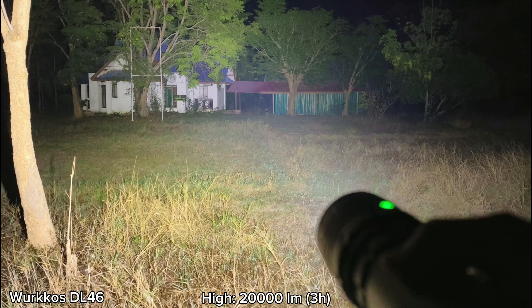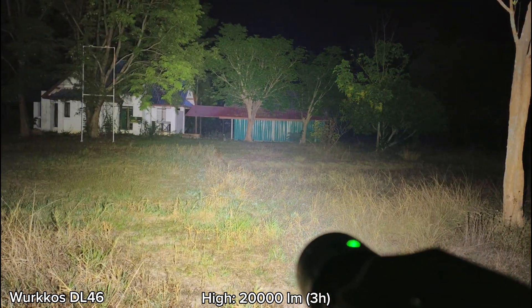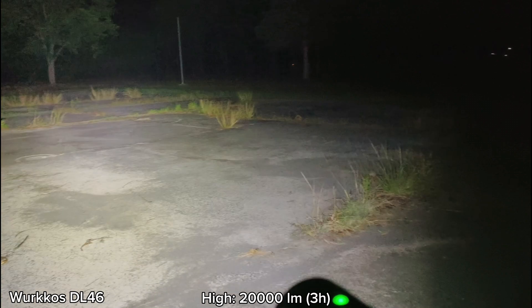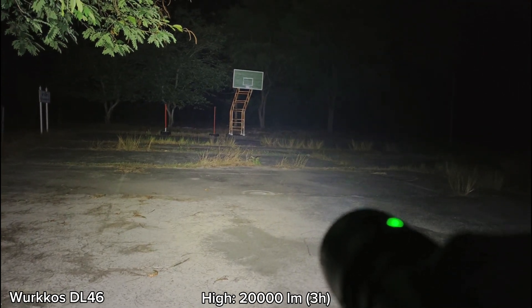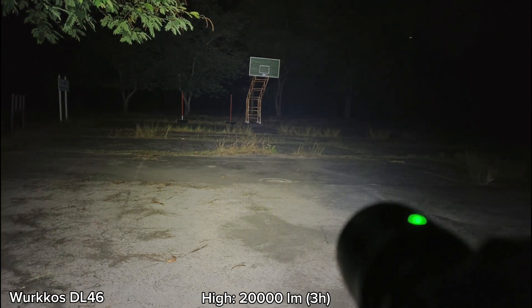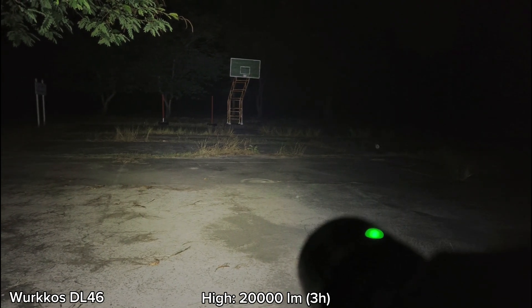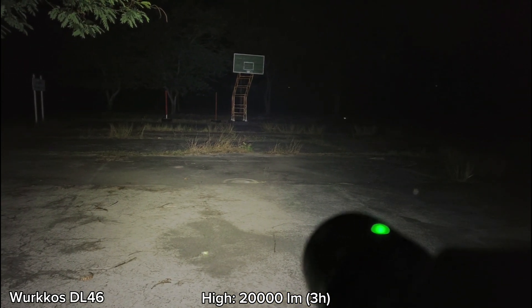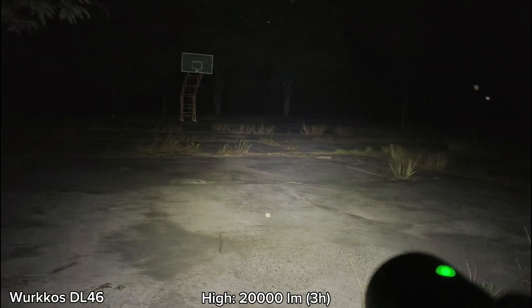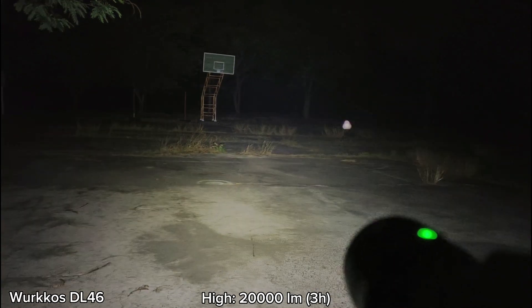Very bright and very impressive. Look at the house — you can see everything quite clearly. It would be great if there was a 5,000K version. It's stepping down now — stepping down to something like medium, or lower than medium. If you use it on land, the turbo is not that long — maybe about one minute or shorter, depending on the heat. My area is about 30 degrees Celsius, which is quite hot. In a cold place, it may be able to run on turbo longer. I can feel the heat at the head — it's quite hot.